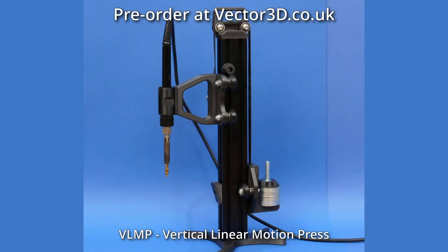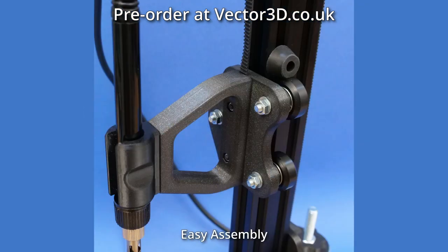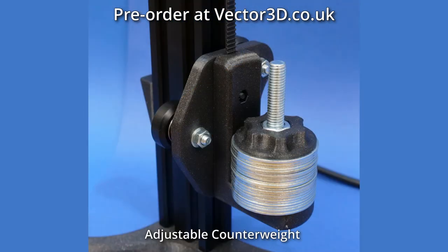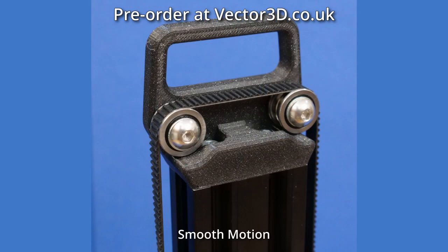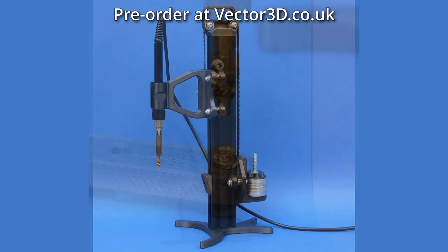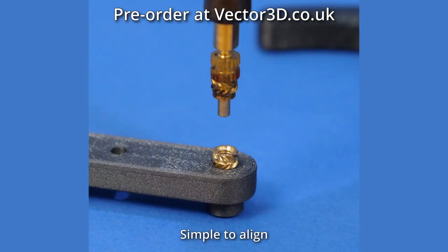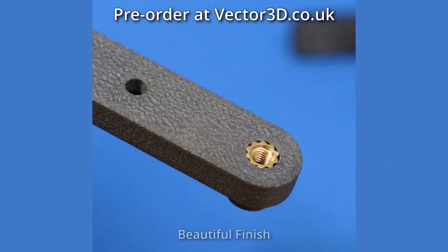Before we look at that though, I just wanted to let you know that VLMP — the vertical linear motion press for threaded inserts — is now available for pre-order at vector3d.co.uk. It's a batch drop so the sooner we get enough orders the sooner we can start purchasing hardware and shipping to you, so be sure to share with others that might be interested.